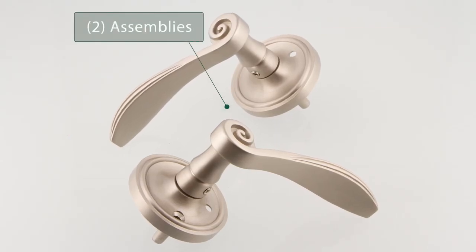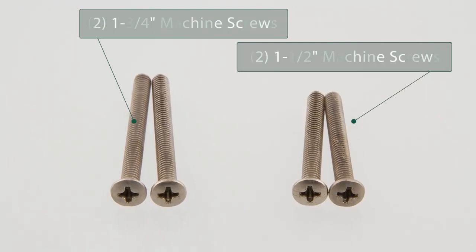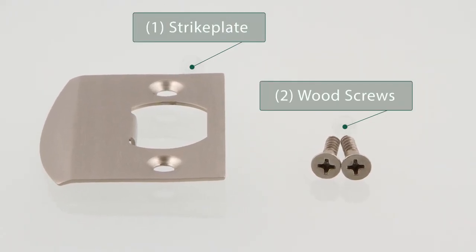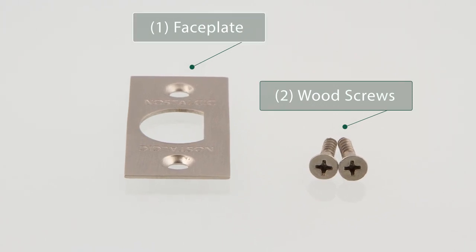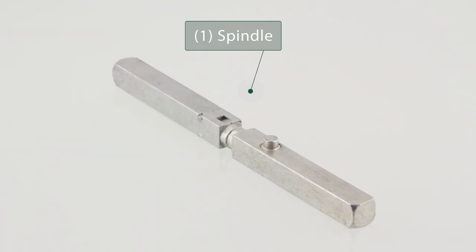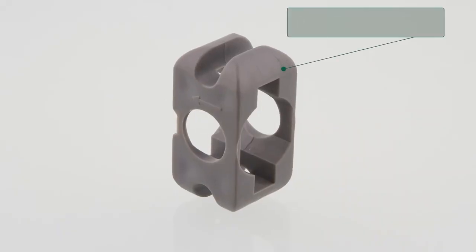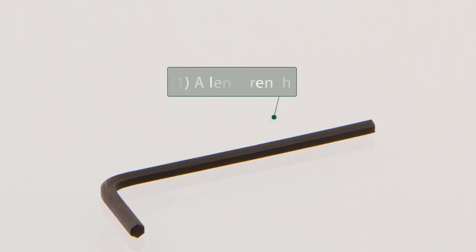The box includes two pre-attached lever and plate assemblies, four machine screws, one strike plate with two wood screws, one face plate with two wood screws, one spindle, one latch, one plastic anti-rotation block, and one Allen wrench.